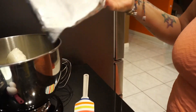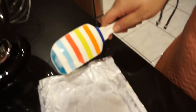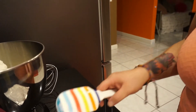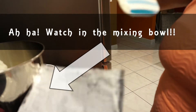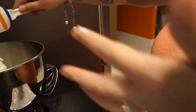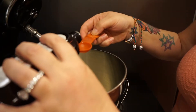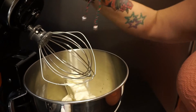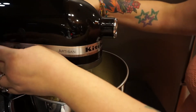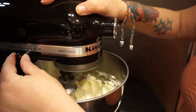Scrape any remaining cream cheese off the wrapper with a spatula and add it to the bowl. Then add one teaspoon of vanilla. Put on your whisk attachment, lock it in, and mix that up. You want to get the lumps out, but don't over-mix — if you over-mix it'll get too liquidy.